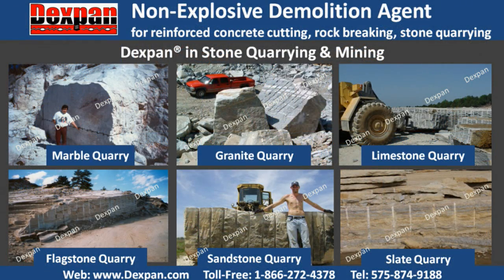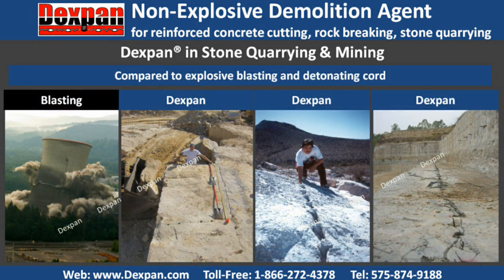In the mining and stone quarrying industry, Dexpan helps quarry owners or blasters quarry perfect slabs and blocks from limestone, onyx, marble, granite, sandstone, flagstone, or many other types of natural stone. Compared to explosive blasting and detonating cord, Dexpan avoids waste of valuable stone, a high cost of blasting insurance, storage, and labor, not to mention increased safety and stone production.